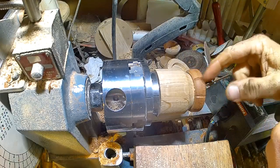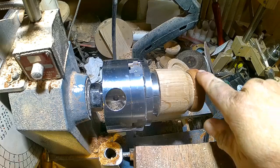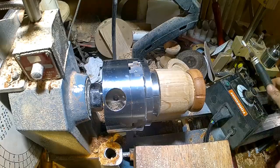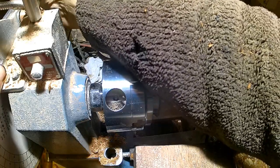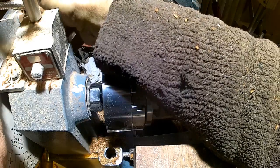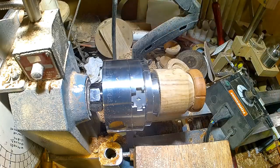Just trying to get a nice v-groove on each index point, and then I'll probably end up filing into the shape that I want. I'll do one more and then go off camera to finish them off and come back at the end. I've only gone with eight divisions because I just want a bit of ornamentation.